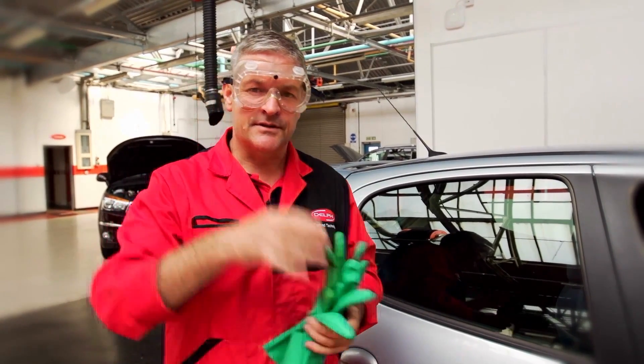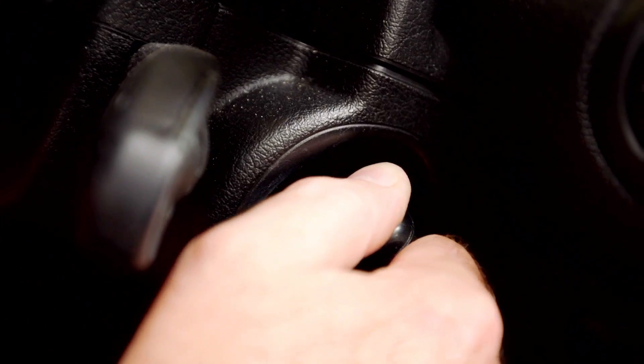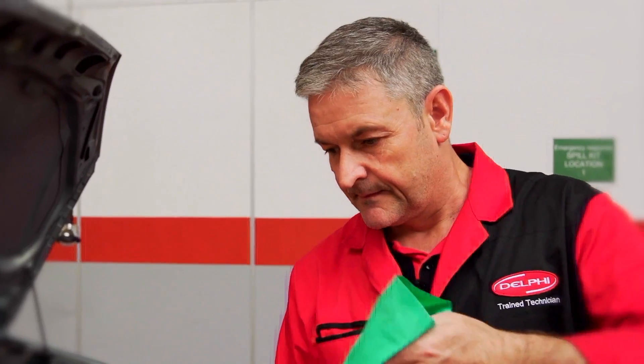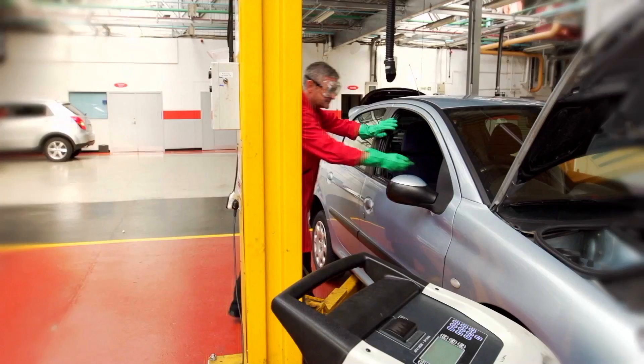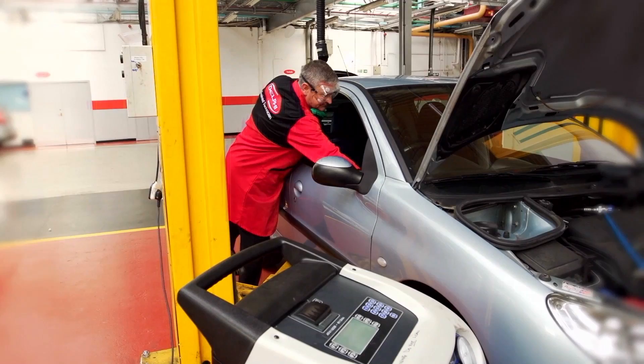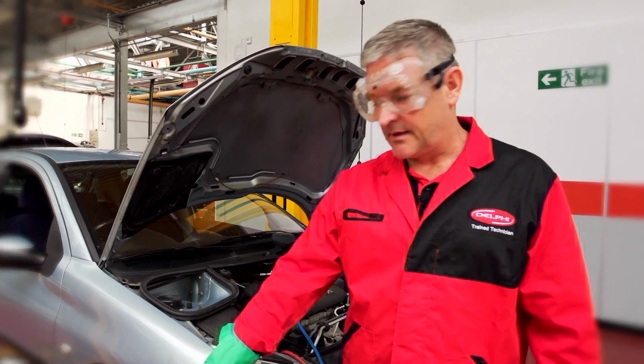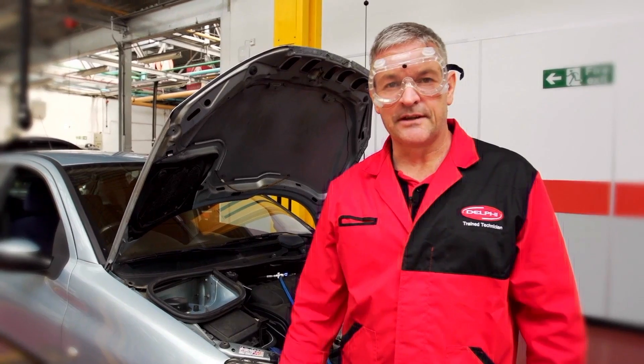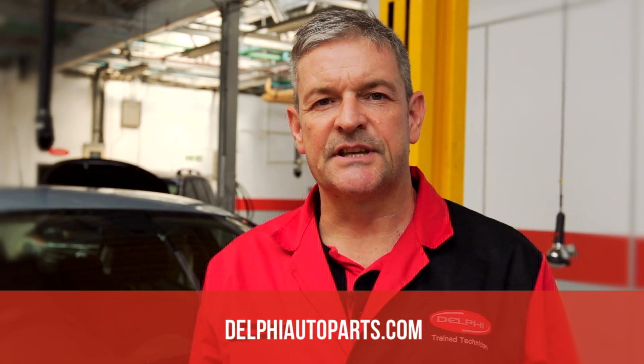We can start the car up and just make sure the pressures are correct. Okay, the pressures are fine. Once the machine pressures are equal, we can clear the lines and disconnect the machine. So that's how we replace the receiver dryer.